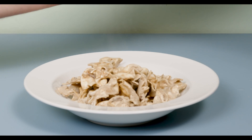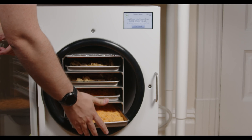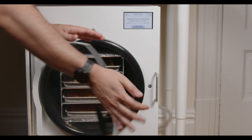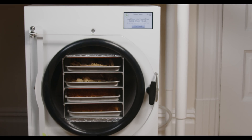Drying food as a form of preservation is pretty much as old as we are, but around the 1930s the process of freeze drying food was developed. Although it essentially just removes water as well, how it does it is completely different — which means that the end result is completely different.